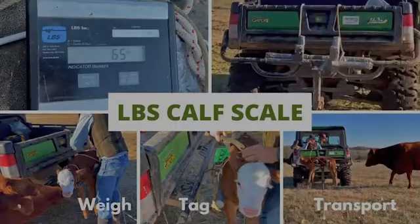Today we're going to talk about the LBS calf scale that we use to weigh, tag, and transport the calves from the calving pasture to the pairs pasture.